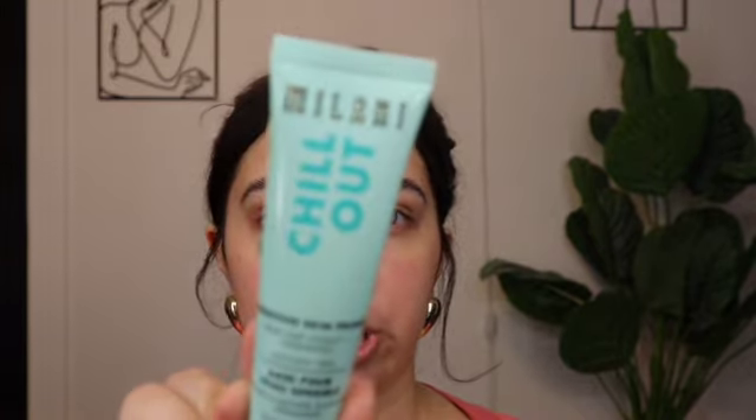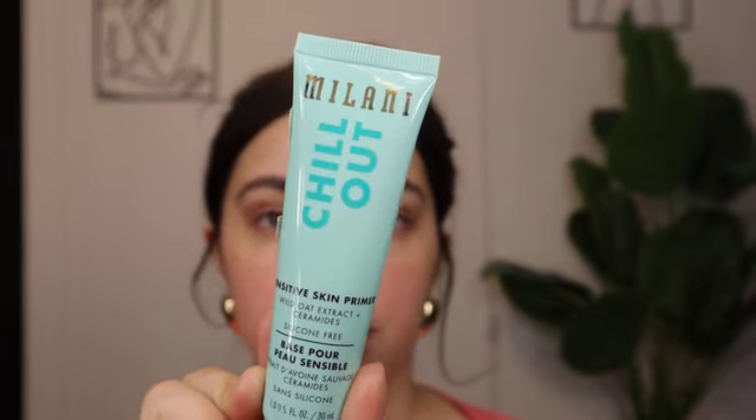For primer, since my face has been really on the red side recently with my rosacea and the cold weather, I'm going in with the Milani Chill Out Primer. This is for sensitive skin and it has a really nice scent to it.